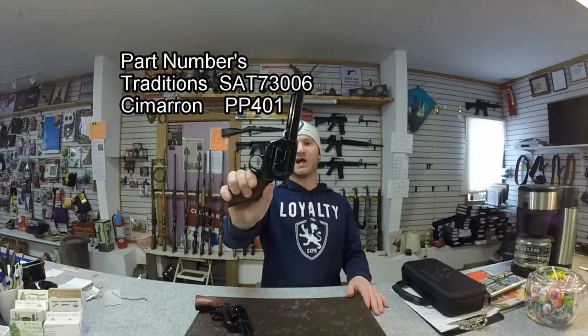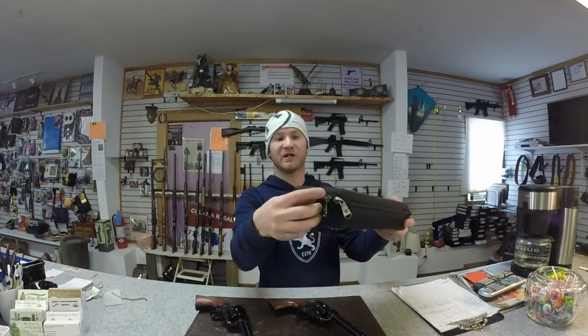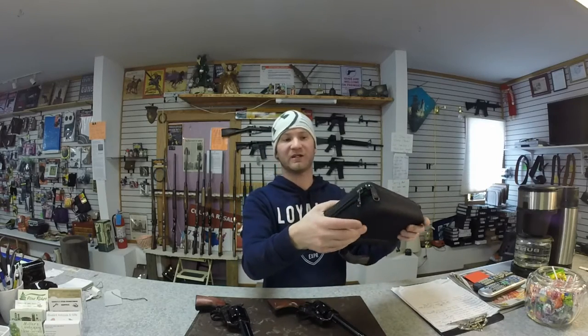Today on the table I have the Traditions 1873 and the Cimarron 1873. There is a $20 split in price — the Cimarron is $20 more, but you do get this case with it. It's pretty nice, not really a soft or a hard case. Traditions you just get your standard cardboard box with a styrofoam insert.